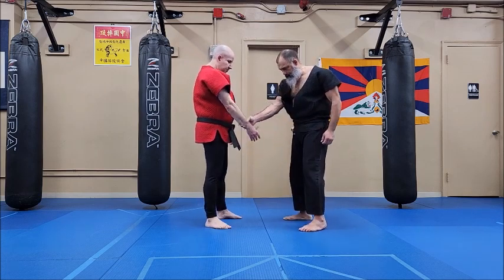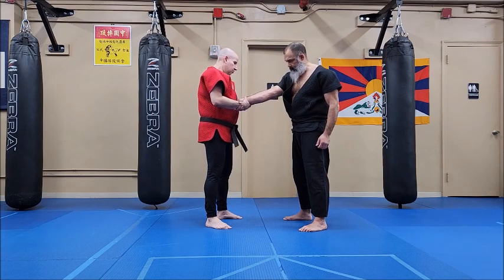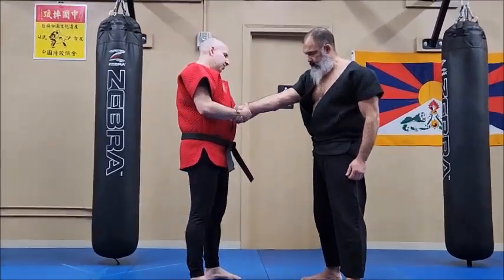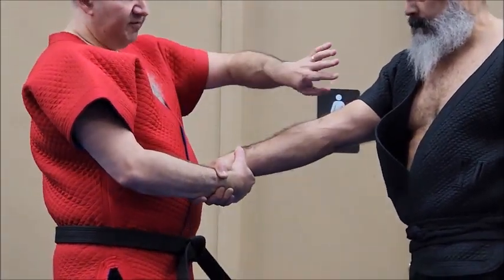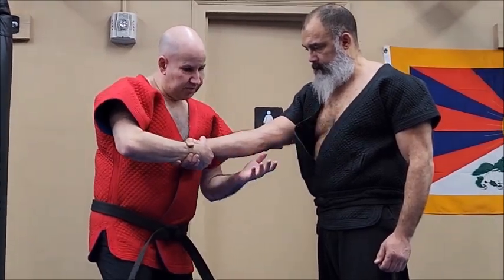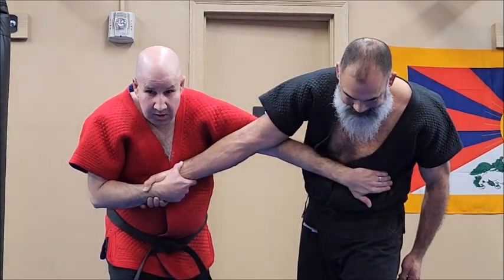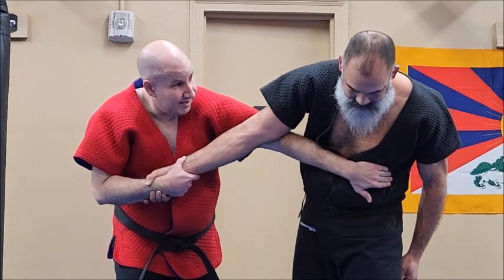He grabs me — what I want to do is grab him, and my arm is going to reach underneath. When I want to control the arm, I don't want to be at the elbow, I don't want to be in front of the elbow — I want to be right behind the elbow. Spirals are very important to martial arts; they give us power. So as I come here, I'm going to spiral my arm. This is called 'the bone,' which means sometimes collapsing — his elbow is collapsing.